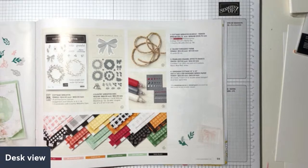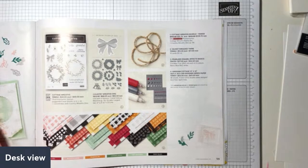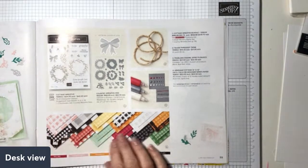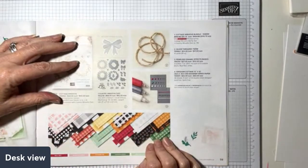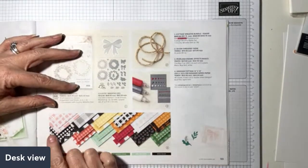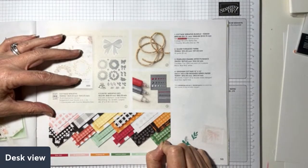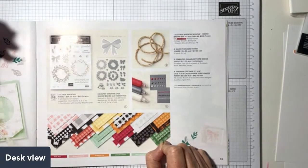There are 48 sheets in this pack - so it's four times the size of a normal 12-by-12 pack, but not four times the price. It's really great value. I love these 48-sheet packs. This is 12-by-12 paper, 48 sheets, and you get four of each of 12 different designs.